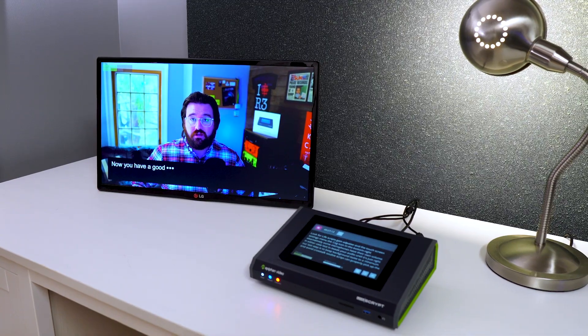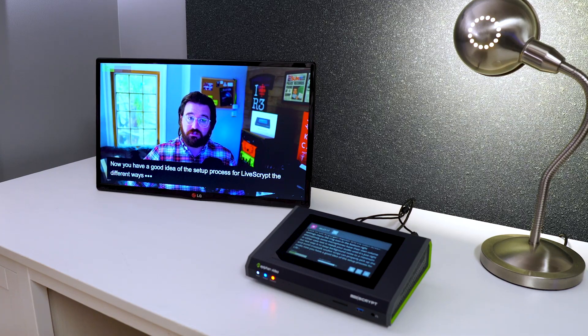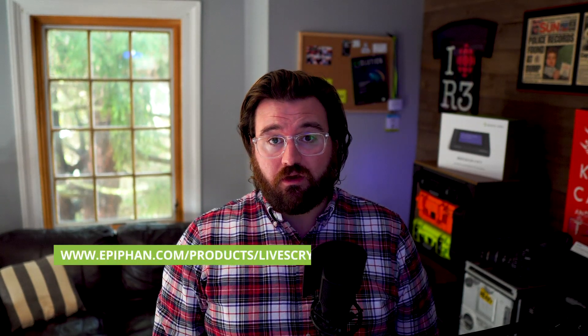Now you have a good idea of the setup process for Livescript, the different ways Livescript can display transcriptions, and how to get the highest accuracy. To learn more about Livescript, check out the product page at epiphan.com. Or if you'd prefer a one-on-one demo, email your request to info@epiphan.com. Thanks for watching.